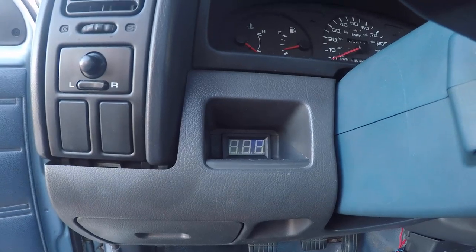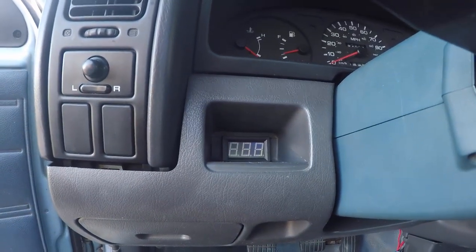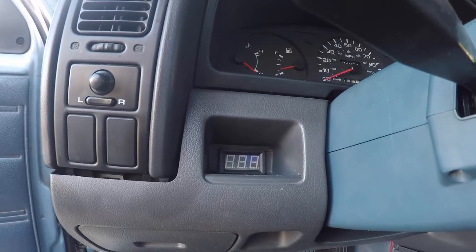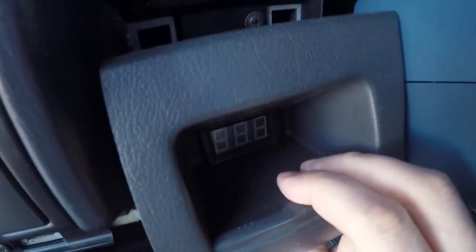Basically cut a hole in the back of the dash and made that little digital gauge fit in there, so I've been able to watch my voltage ever since. I highly recommend the Quest alternator upgrade for the hard bodies — it's 120 amps, way better. I've had no issues with it besides a squeaky belt, but that's my fault.